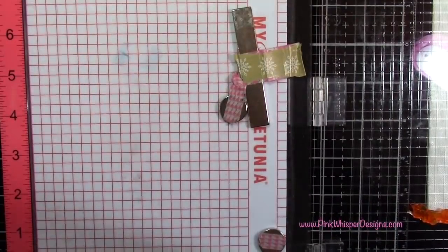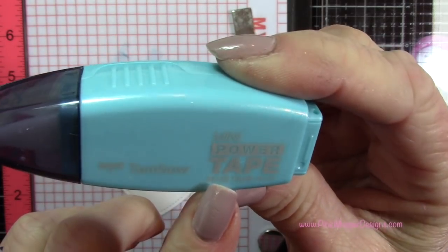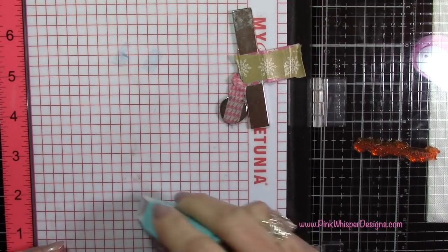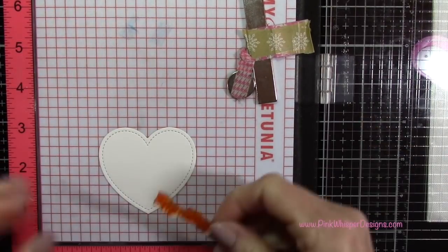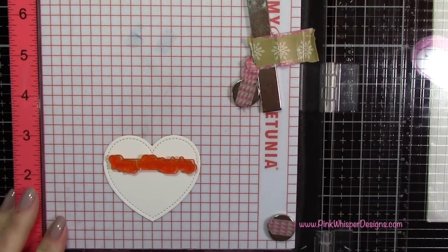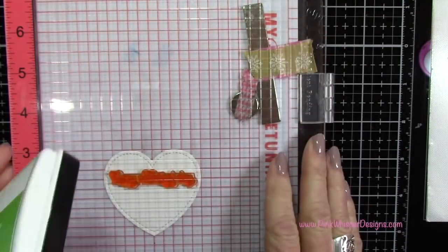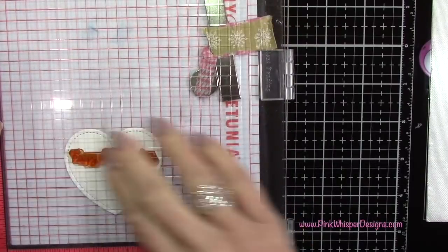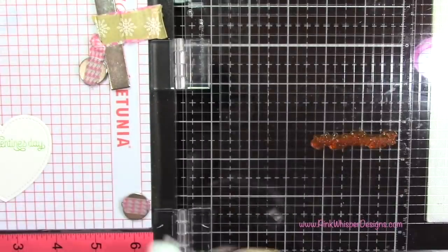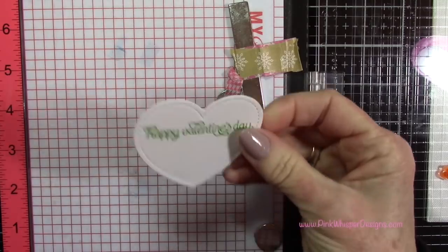From the Love Letters stamp set I'm taking the Happy Valentine's Day stamp. I'm placing this white heart on my Misti and using my power tape from Tombow to hold it in place while I do my stamping — it will remove easily afterwards. I'm centering the Happy Valentine's Day stamp up towards the top of that heart and stamping it with Freshly Cut Grass, a water-based dye ink from Lawn Fawn. It did require a couple of stampings, so I inked it up again and stamped a second time.